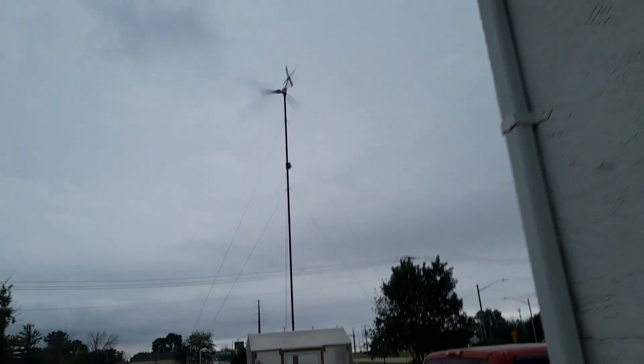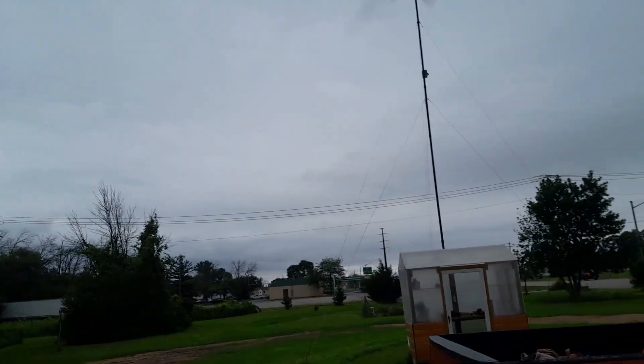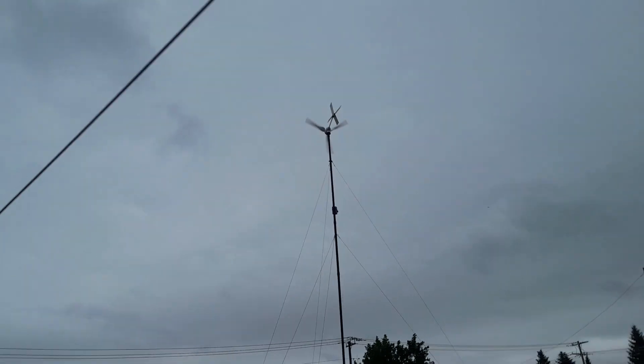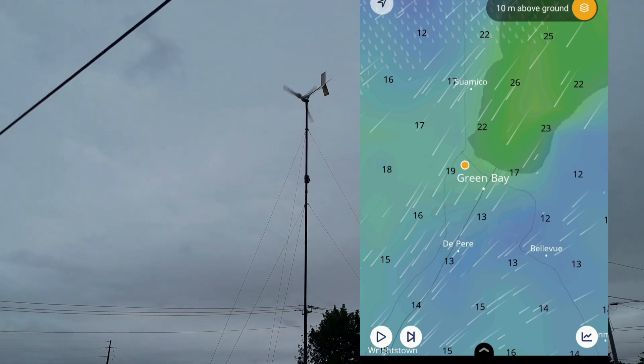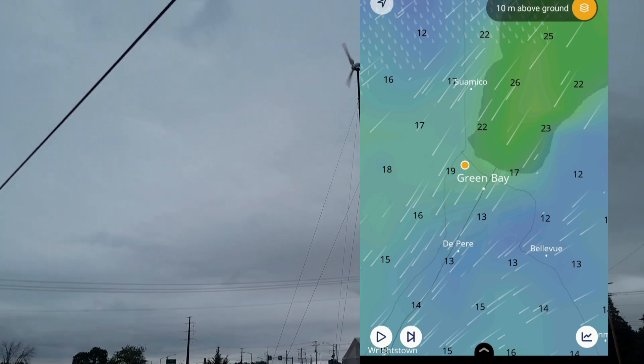Good afternoon. I probably have to raise my voice. It's windy out — July 16th, Wednesday. We got a storm coming in, winds coming in from the northeast, currently 19 miles an hour.